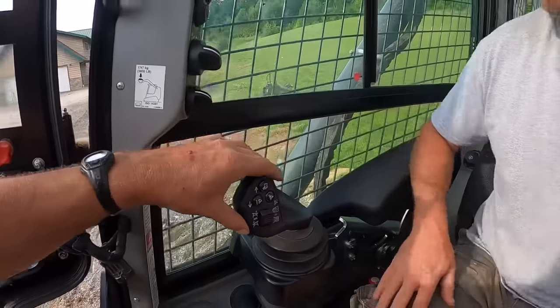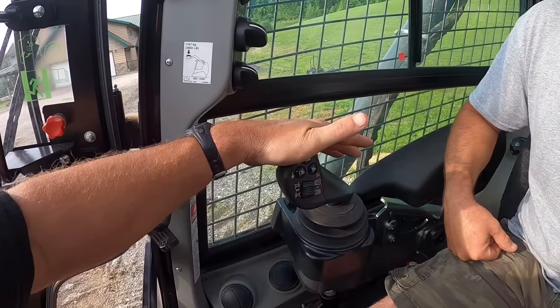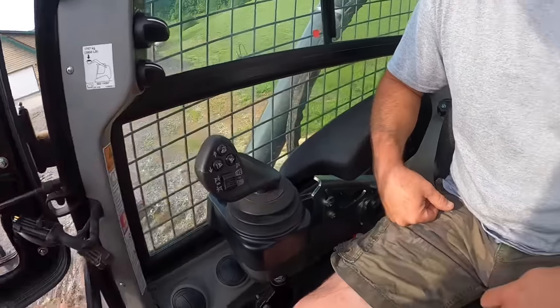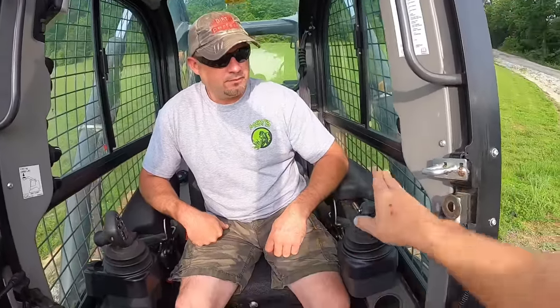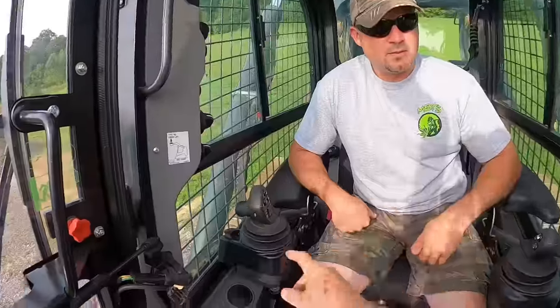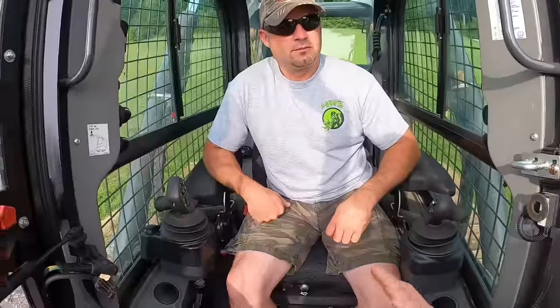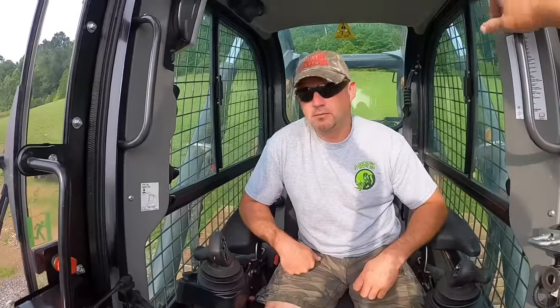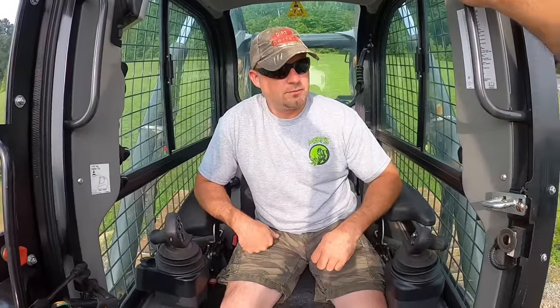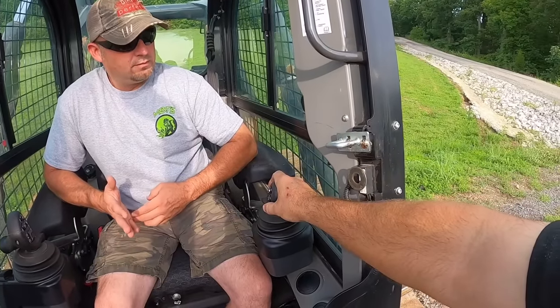As you'll notice, this is a dozer first, so it has the actual dozer controls. These are the same controls you will find in an actual Case dozer of any larger size. I don't have a whole lot of complaints about that. We did run a 620 slightly that has actual joysticks and I think I'd be fine with either one. Whenever you go to travel forward it clicks in the same as a dozer, which is nice. In dozer mode I do like having the actual dozer control for the blade. Case's thinking was they wanted it to feel more like a dozer first, and I'm fair game with that.